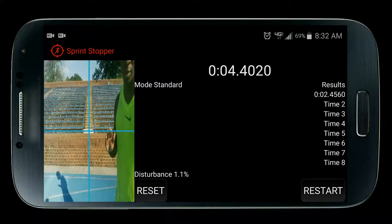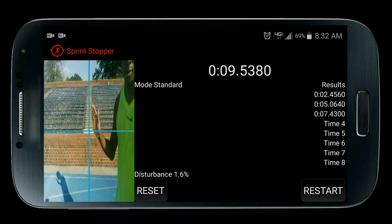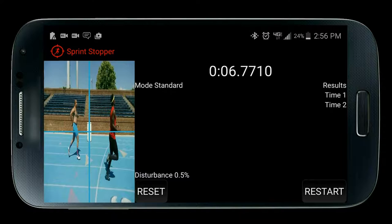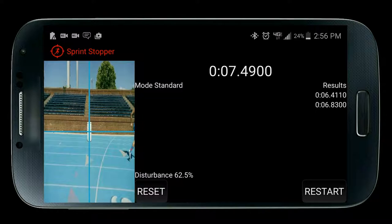I will simulate with my hands eight runners crossing the finish line. Notice what happens each time a runner passes — their times will be immediately displayed in the results list in order from first to last. There are necessary conditions when using Sprint Stopper's competition mode for it to work correctly. First, each athlete should try not to wear the same color clothing, as it makes it hard to detect one athlete from another when the race is tight with little to no gap between athletes.